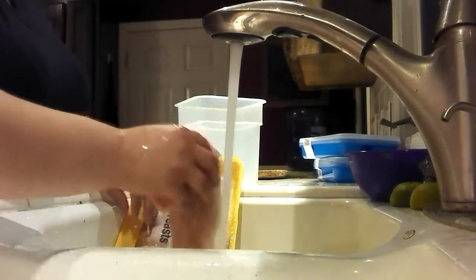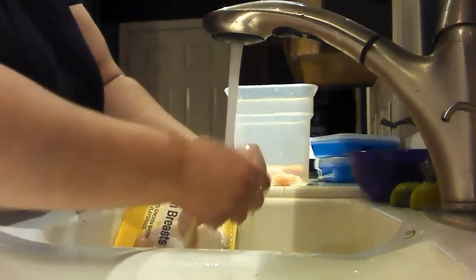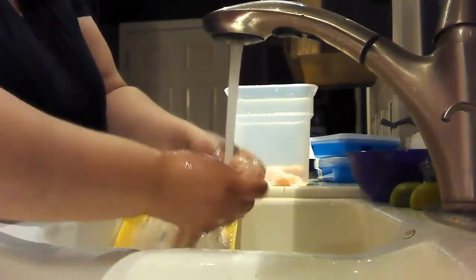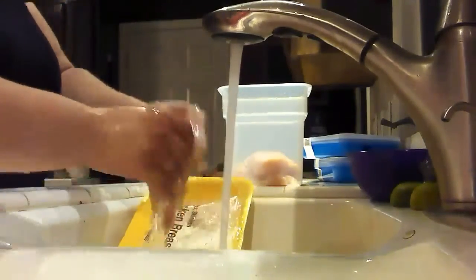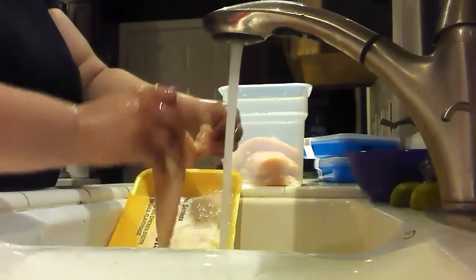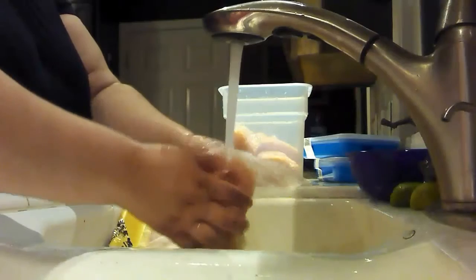I'm going to rinse off the chicken breast. Also got this — I'm going to make the white rice in here and throw it in the microwave. I'll make three cups in this. I didn't measure two cups — I'll make three cups and put it up to one and throw it in here.